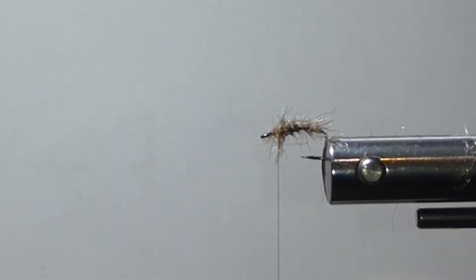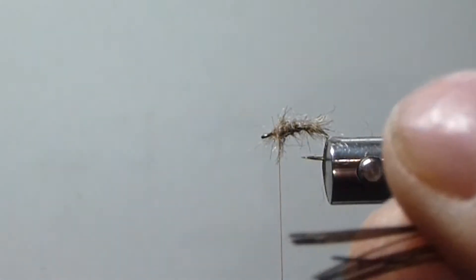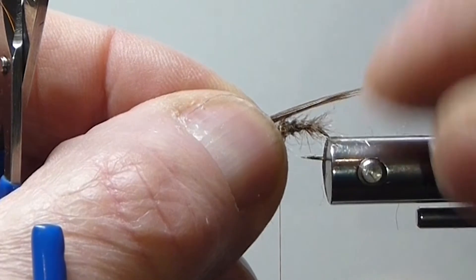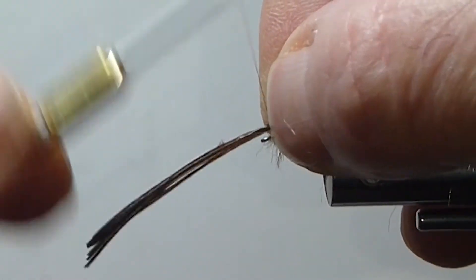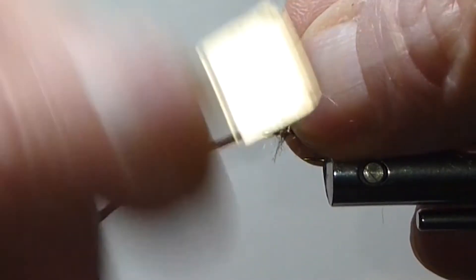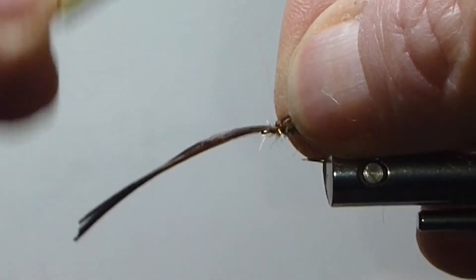Then come in here with a few fibers from the pheasant tail — I'll pull that to the side and take six or so fibers. Pheasant tail fibers, I'm just going to go to the bend over here. Tie that in on top, go back a little bit, back over for the thorax. Cut my butts off that.